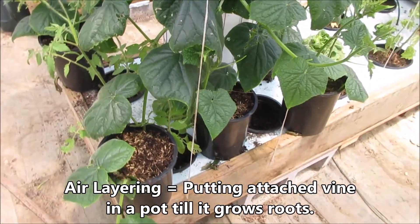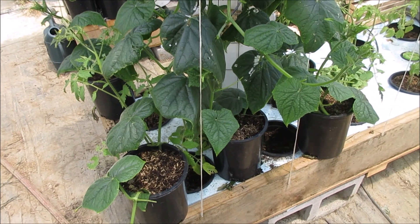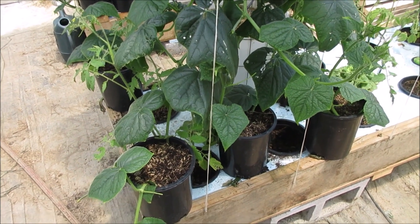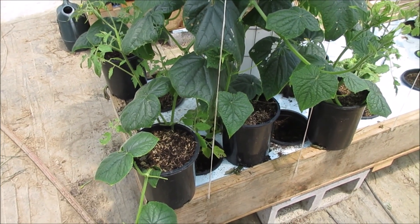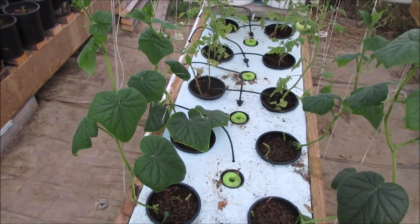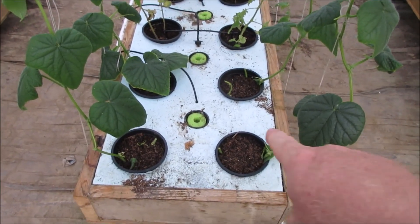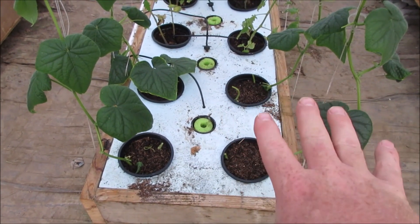We're going to try air layering them, and then I'm going to attempt to change the sex on one of them so I can get some male flowers to self-pollinate these with. Right here was the main cucumber plant that I had been wrapping around the cage, and I set four of the vines that come off of that into these pots that you see here now.